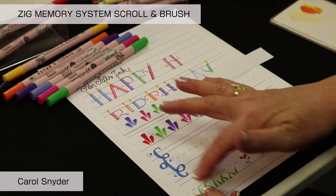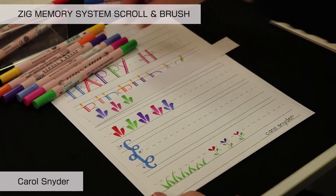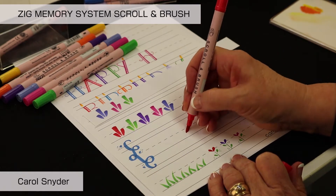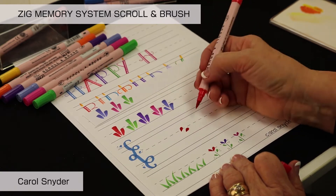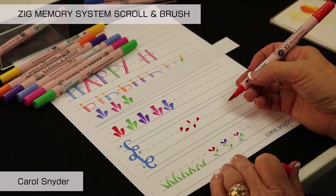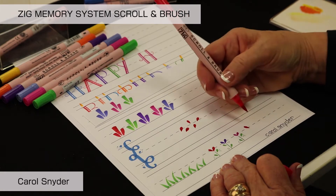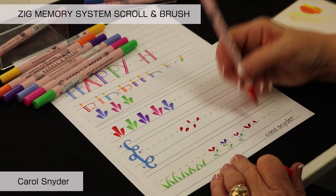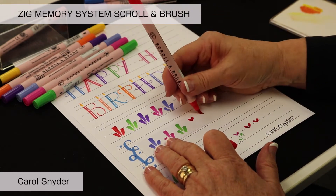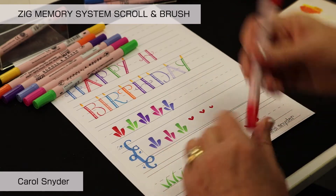Once we've done our streamers and confetti, another fun doodle is to simply take the marker, push it down, and pull it up — it makes a perfect watermelon seed, raindrop, or similar shapes. Depending on which way you do it, you can also make perfect hearts. You can vary the size by pressing harder for larger hearts or lighter for tiny ones.